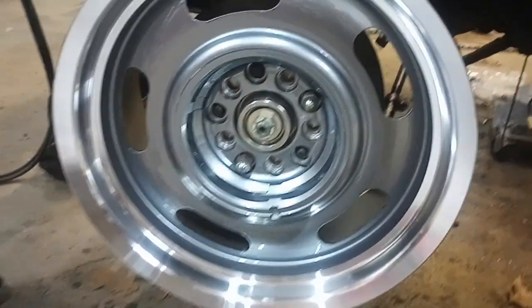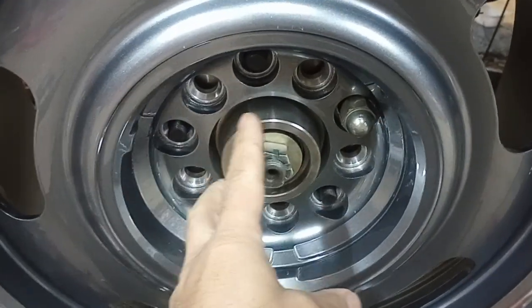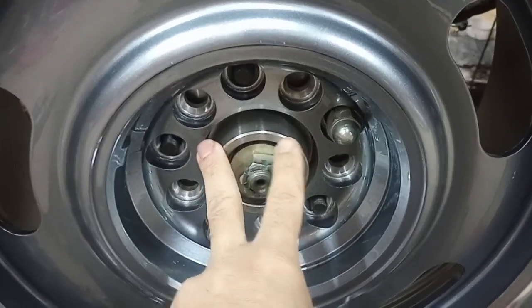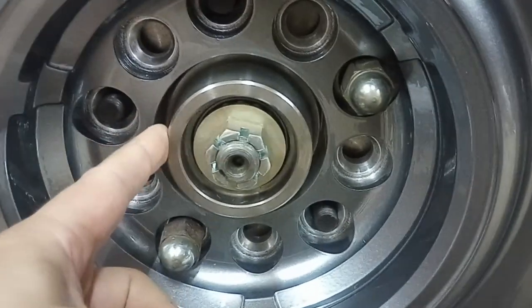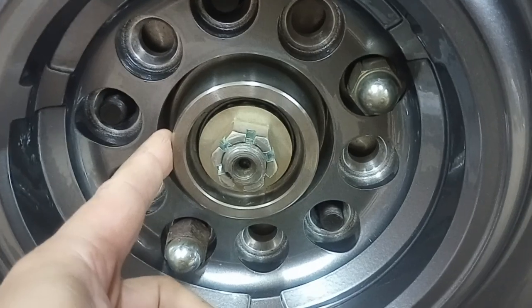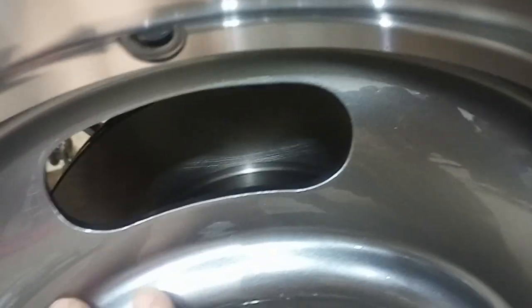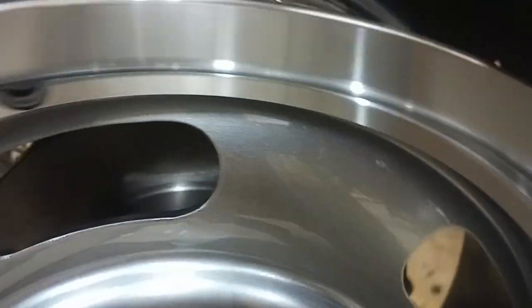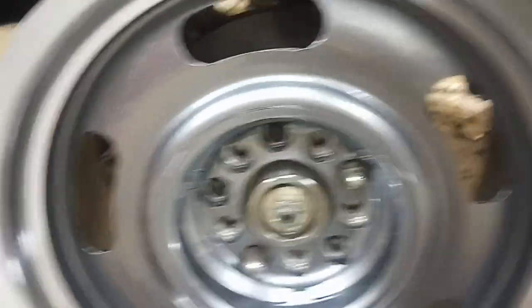The primary reason was the disc brake conversion I'm doing, which I have other videos about. The stock rims do not fit the disc brake in two places. One, the hub hole on the wheel is too small to fit over the hub of the disc brake. The other problem is the contour of the rim is not shaped right to accommodate disc brakes — basically you'll hit the caliper on the inside of the wheel, at least on my original wheels.